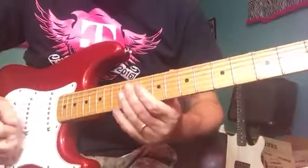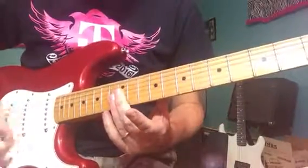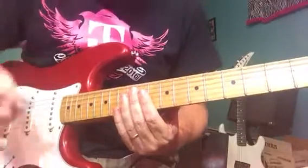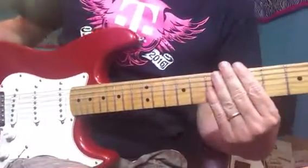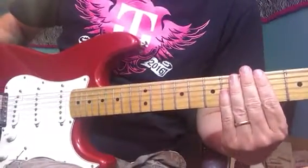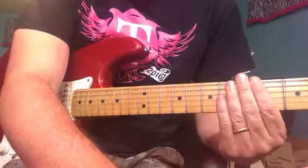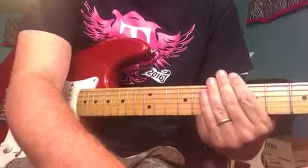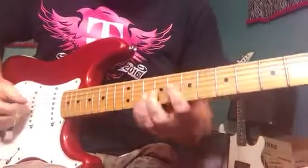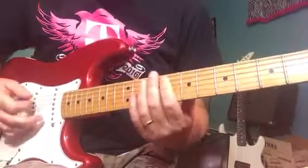Let me get my delay on here. I'm just eyeballing it, but if you do it right, you'll want to set your delay for 106 beats per minute and then use the dotted 16th note function if you have that on your delay pedal. Most delay pedals have that anymore, and it makes it a lot easier — you can dial in that perfect slap back that you need for a U2 song.